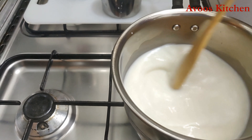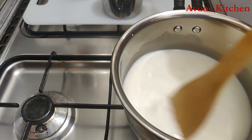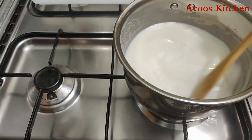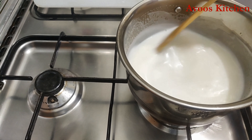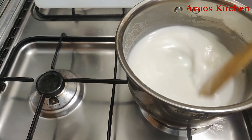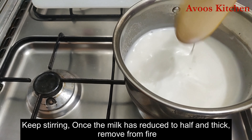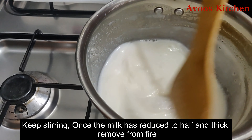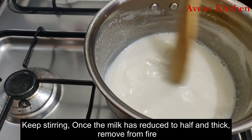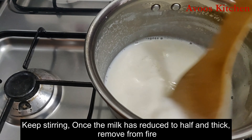We can add a cup of water. Let me put it in the dish. You should keep this on medium flame. I will put it in the medium and then mix it up.